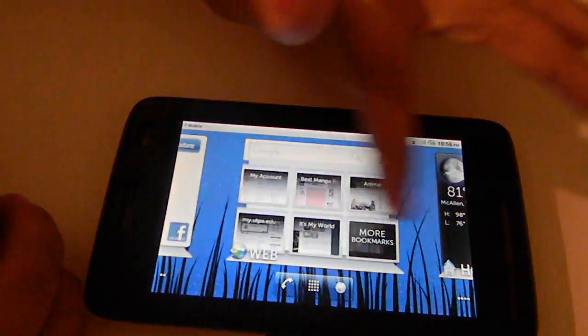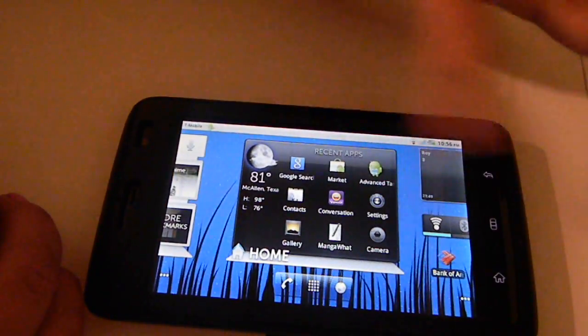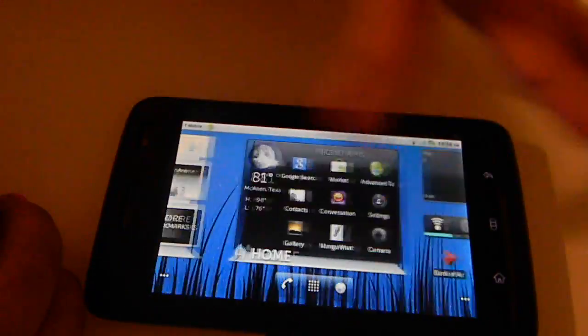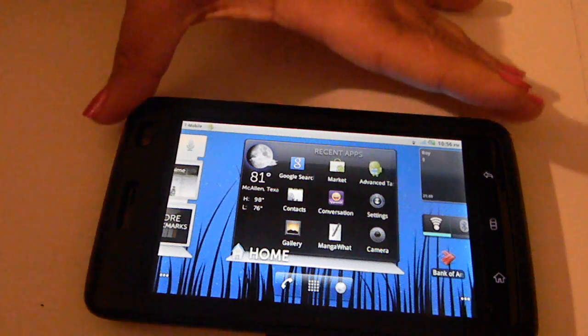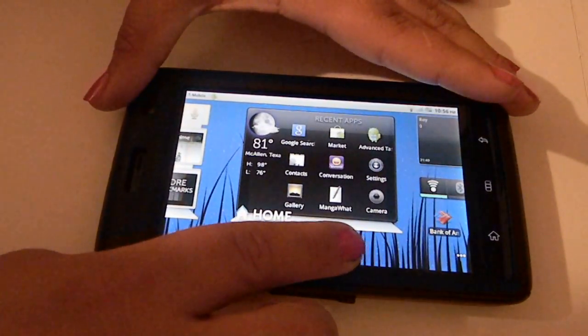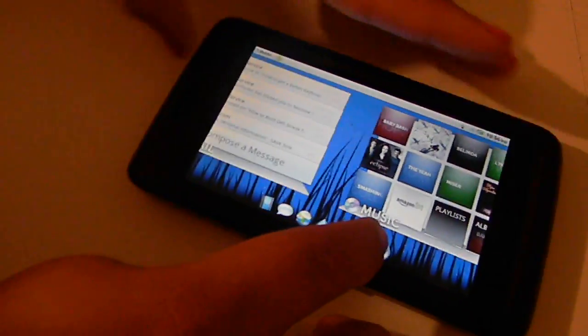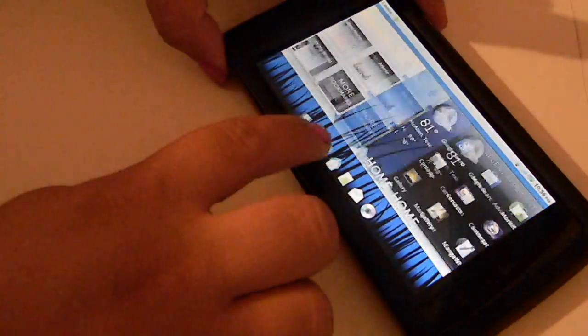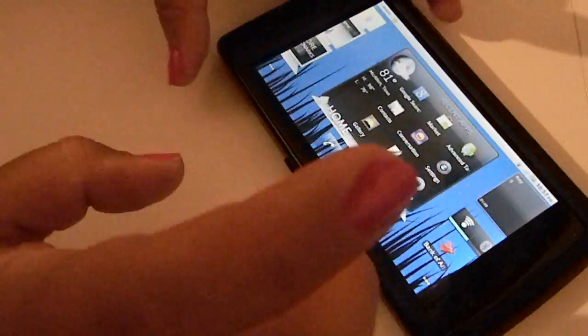You can either scroll through your Stage widgets by swiping to the sides, or you can use the bottom bar — if you press down here, you'll be able to navigate by using the little icons. If you want to go home, go to the little house icon to get to your home screen.